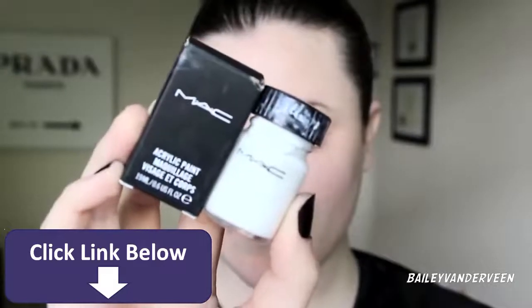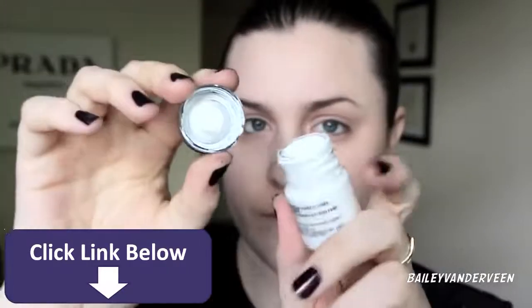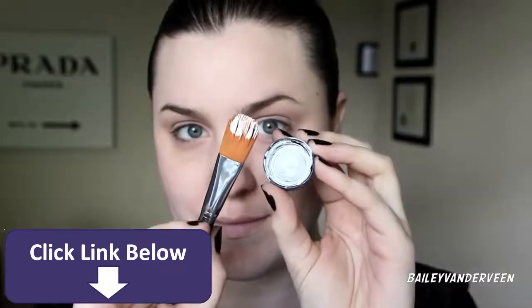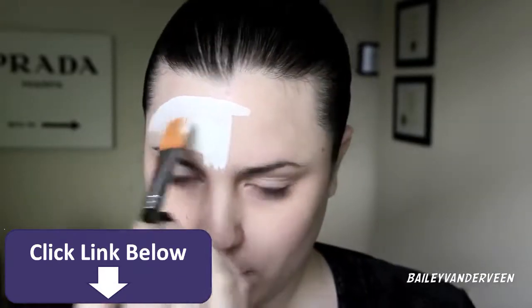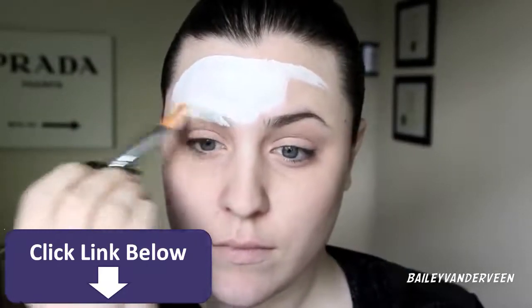For this makeup I'm mainly going to be using Mac acrylic paint in white. Making sure that I shake the bottle up — it's a really highly pigmented white paint and I love applying this on my face because it's so pigmented and really easy. I'm using that with a foundation brush that I've sacrificed for this paint, applying it onto my face. I didn't think it was necessary to do a brow block for this look, but if you want to, feel free.